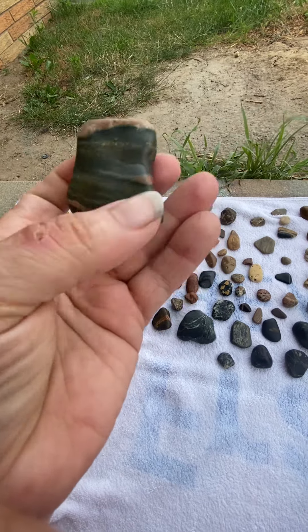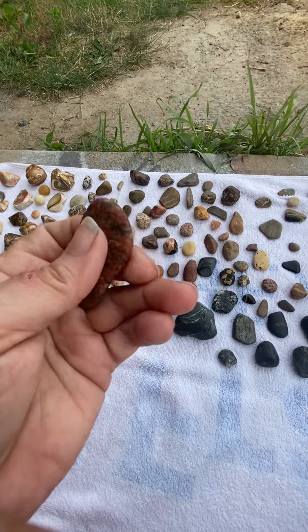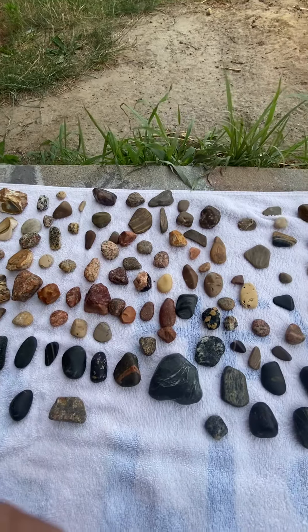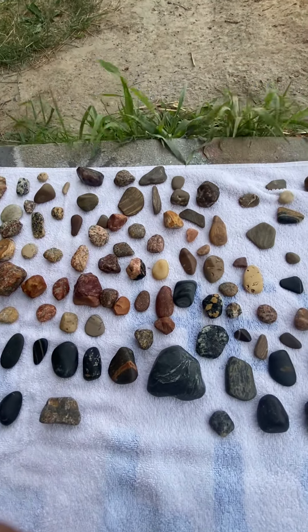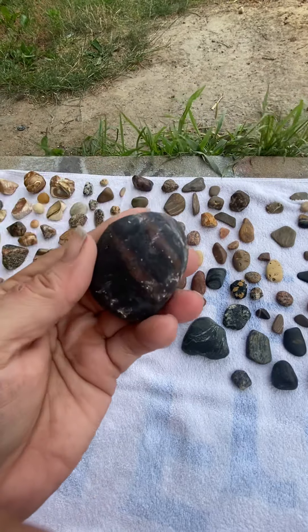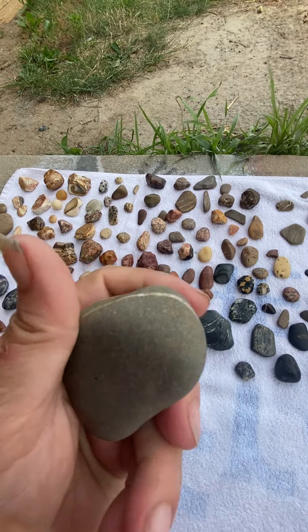This is my favorite — still don't know what it is. And here's the jasper with something. The smoky rock, I call it.